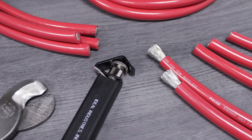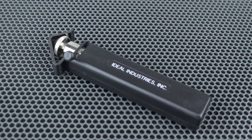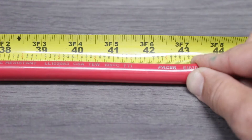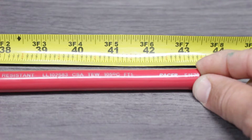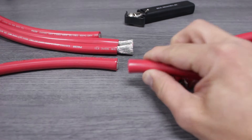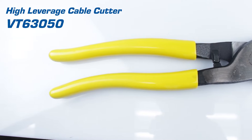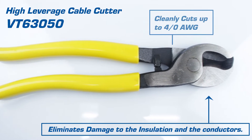To correctly strip battery cable you need the proper tools. We'll be using a cable cutter and a ring slit tool. The first step is to measure our cable to the correct length, making sure to add an extra inch or so. With our measurement made, we'll use our cable cutters to cleanly slice through the battery cable. Our high-leverage cable cutter is built to eliminate damage to the insulation or the conductors.